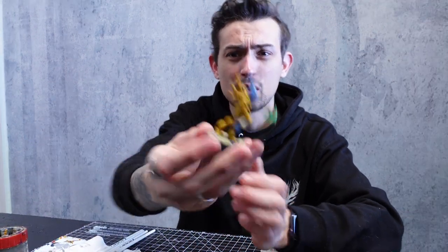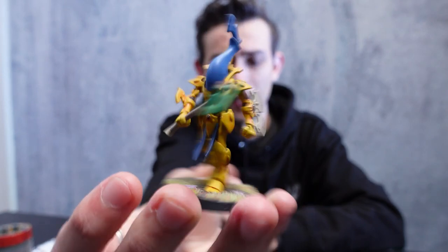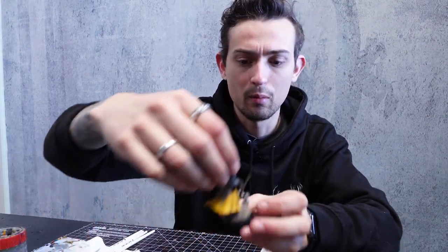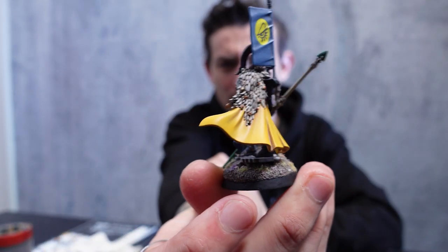So this is kind of an example of what the armour will end up looking like. And the cloth will be more like this — just a slightly different tone.